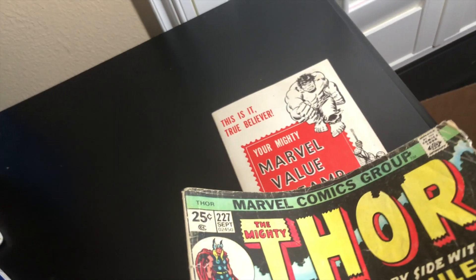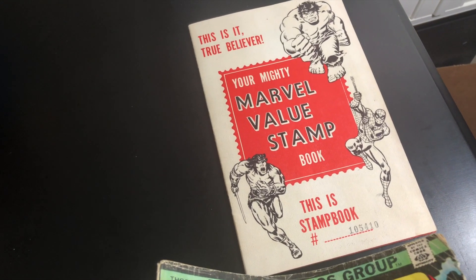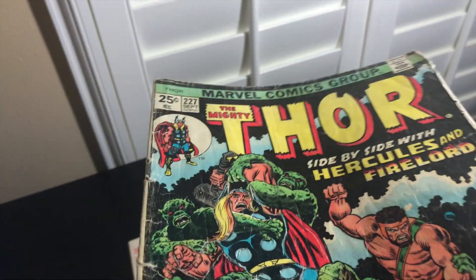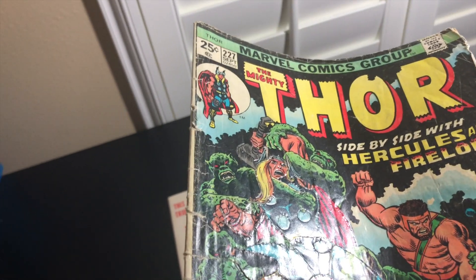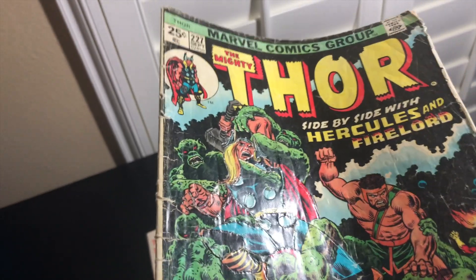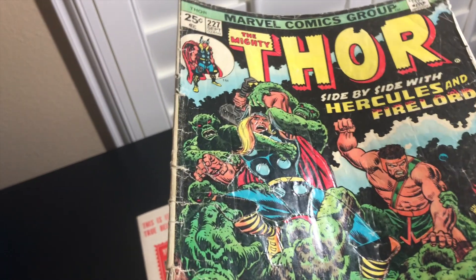Hello, welcome back to another 'You Ask, I Answer.' For those that have been following my channel for a while, you've probably seen this book — the Marvel Value Stamp book — and you've seen me cut up a stamp neatly. Over the years I've gotten quite a few questions about what kind of person would cut up a book. Some people get offended because they feel it destroys books; some are just curious.